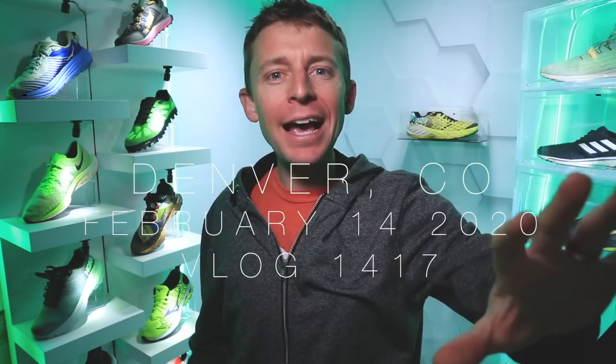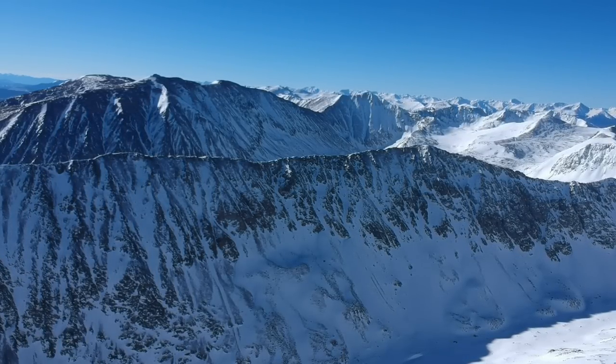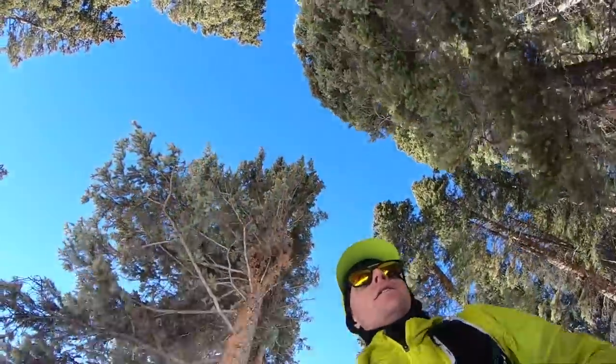Onward and upward! How is everyone doing? I realize we're doing a lot of studio time right now on the channel. The reason is because we're in baby mode right now — specifically Henry mode. This baby is not here yet and we don't know when he's going to arrive, but I don't want to be that dad who missed his son's birth because he's out running in the mountains.